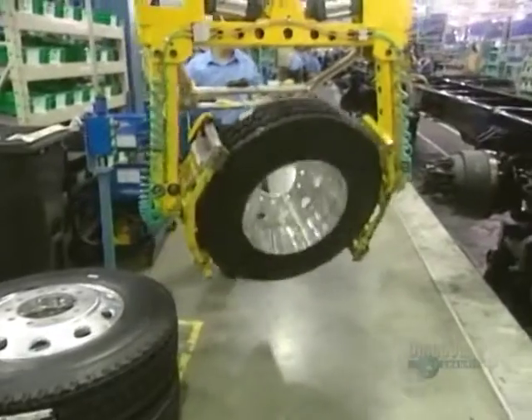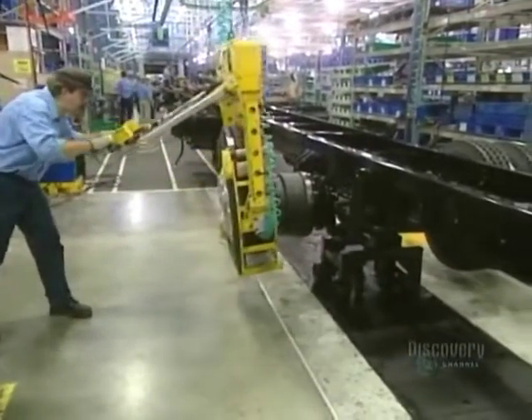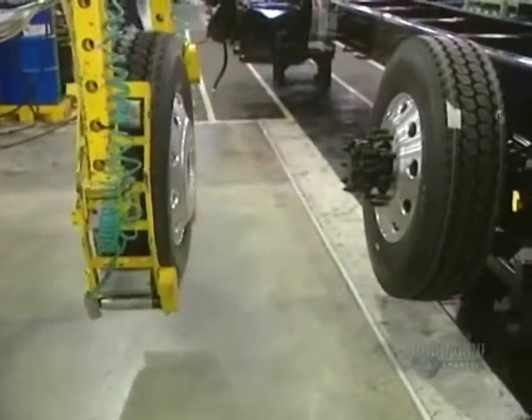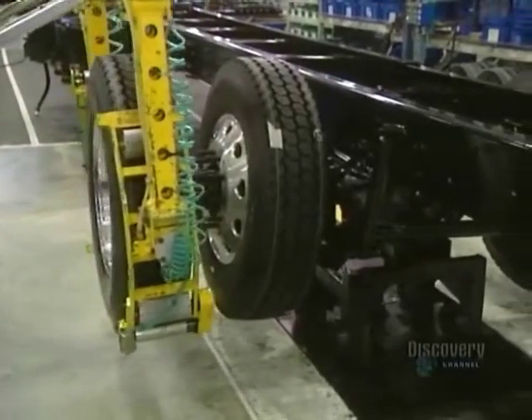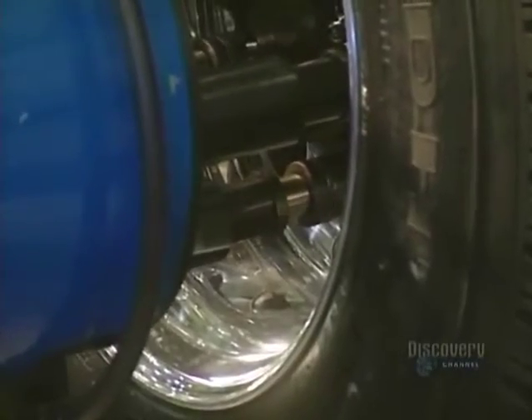A truck has between 6 and 10 wheels, 22 inches in diameter. The tire and wheel together weigh about 55 kilos. Because of this heavy weight, the wheels are installed with the help of a powerful bolt fastener that allows tightening of all the wheel nuts at the same time.